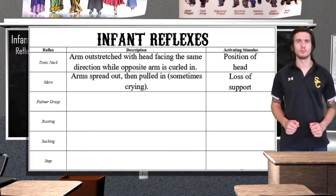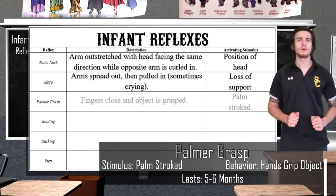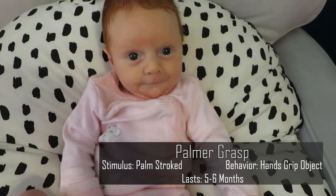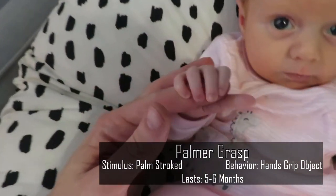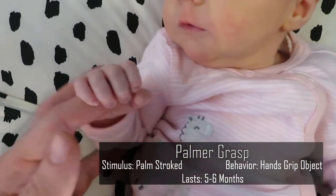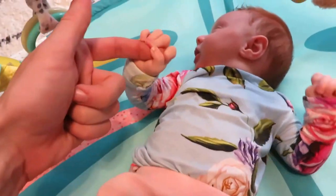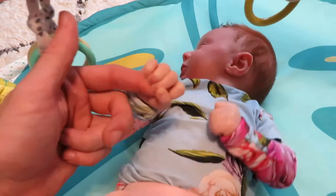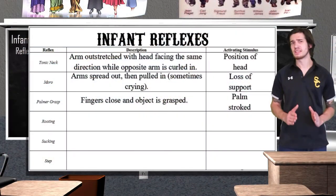Our next reflex is the palmer grasp reflex, more simply referred to as the grasp reflex. When an object is placed in the baby's palm, the baby will clench its hand and grip the object. This grip is surprisingly strong yet unpredictable — at times it feels like the baby could be supporting its own body weight, and other times you simply pull your hand away and they let go. This reflex lasts until about six months of age.